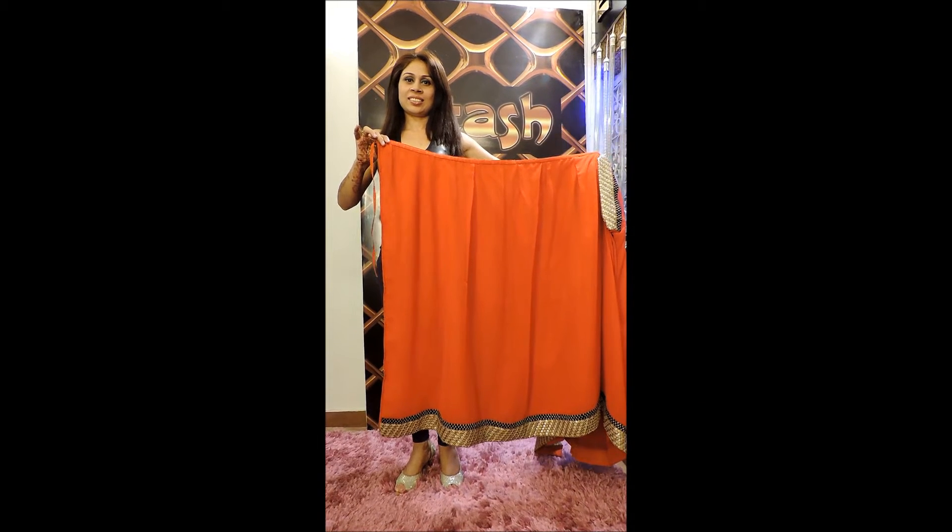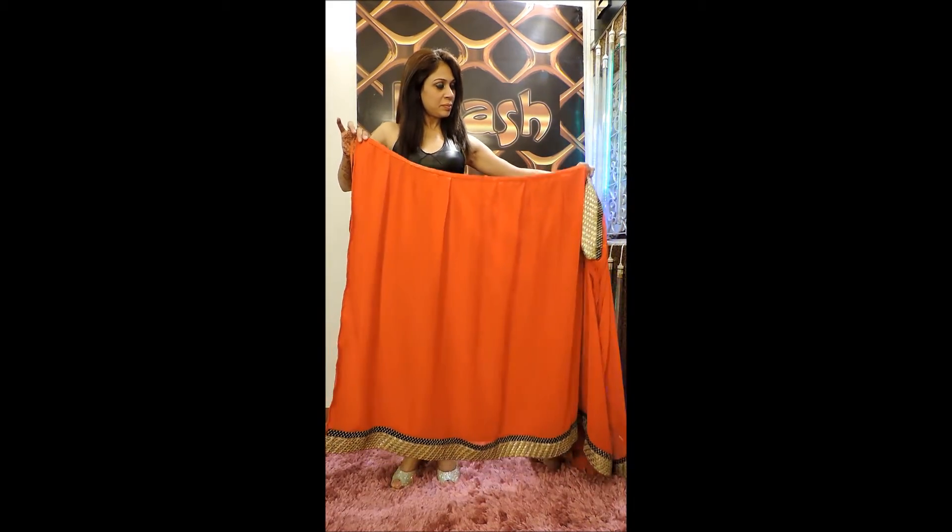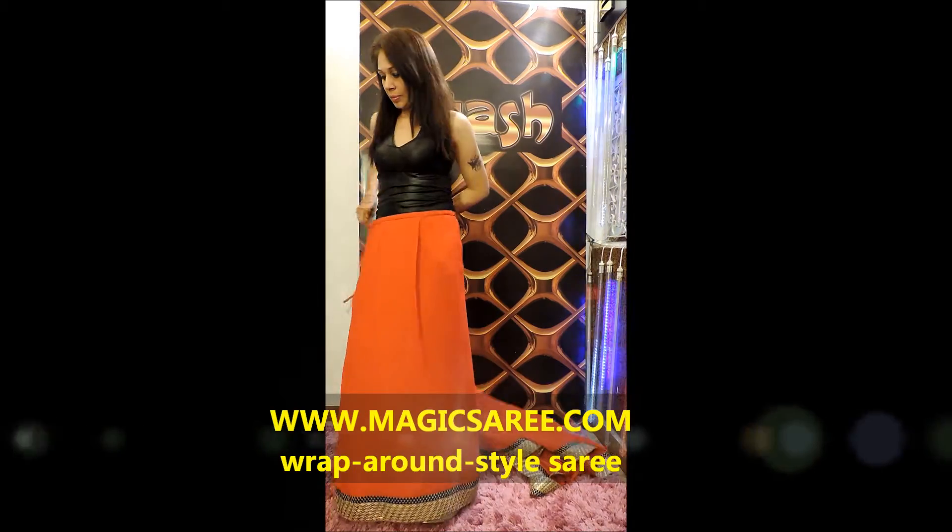Itash readymade saree. You are about to experience a revolution in saree — a saree that can be worn in less than 30 seconds.